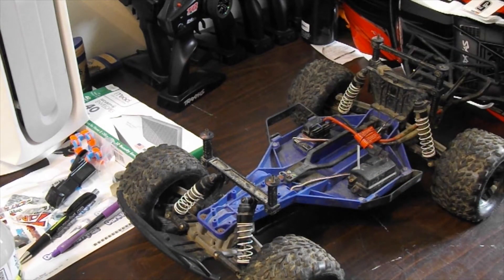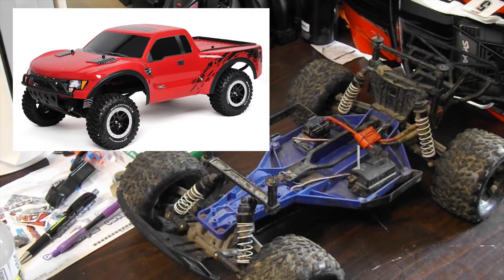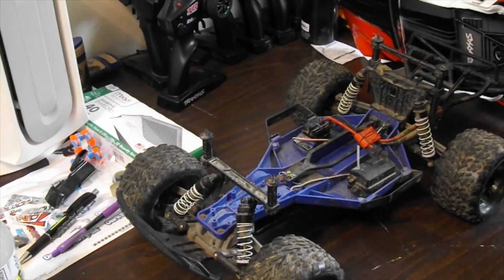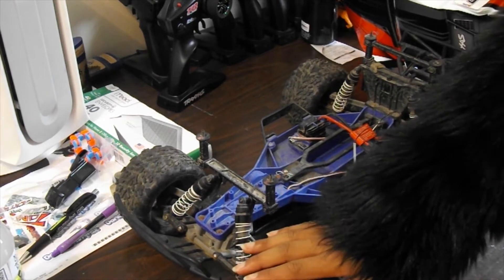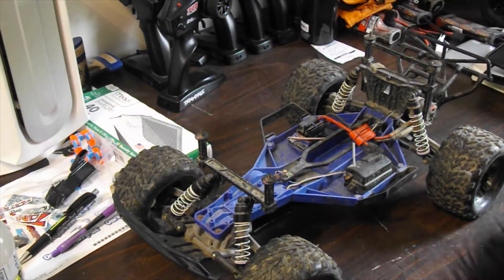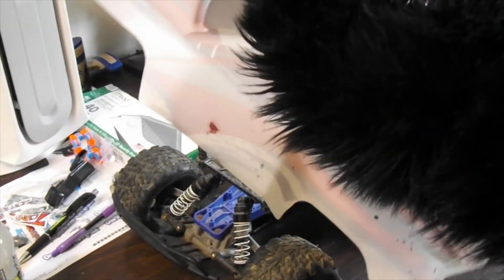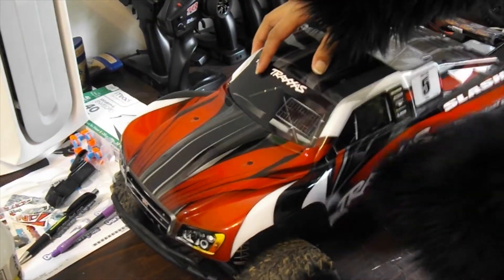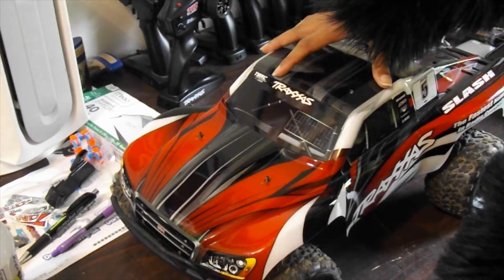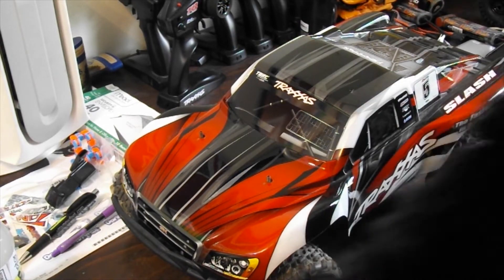My next project is to turn it into the 2010 Ford Rafter. To complete this setup I'll basically need new wheels and a new body. I'll probably buy a clear body and paint it myself. The Rafter body originally only came in white, red, blue, and black. The colors I don't like are plain green or dark red, but I'll let you guys choose what color I should go for.